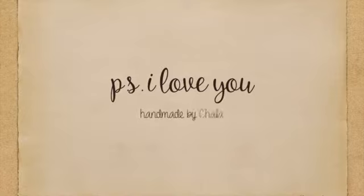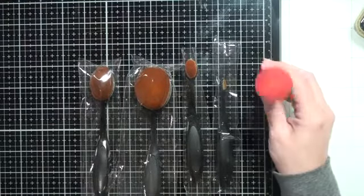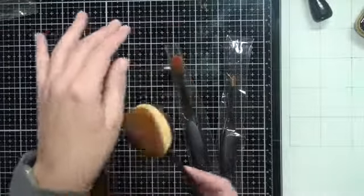Hey everyone, it's Chala from PS I Love You. Thanks so much for stopping by. Today's video and cards is part of the Scrap and Stamp March blog hop called Background Check, and I'm going to be reviewing the Picket Fence life-changing blender brushes as they're a new brush as opposed to just using the blender tool.